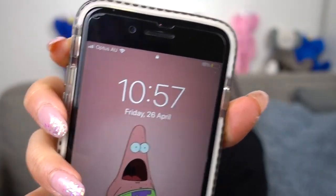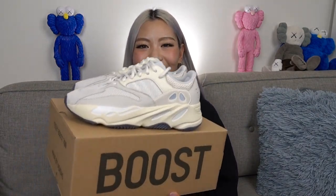Do you guys see how late it is? Hopefully I can get this video up in time. Hey guys, welcome back to my channel. Today's video is going to be about the Yeezy 700 V1s in the analog colorway. This is set to drop tomorrow, the 27th of April, and the retail price is 380 Australian dollars, which is the same as all the previous 700s.